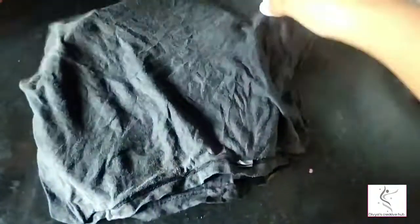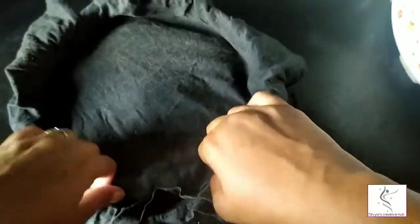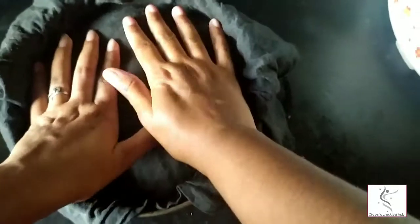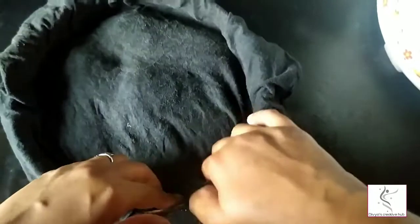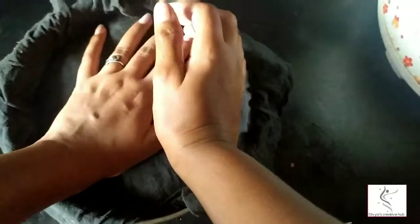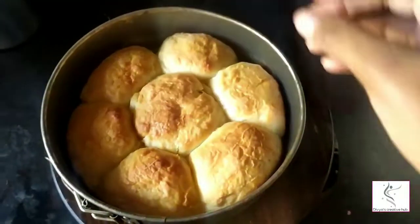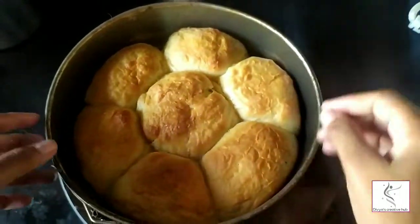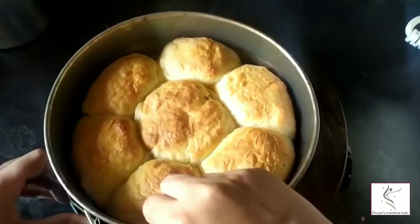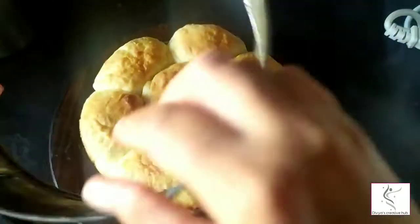You can see the texture — it looks like a soft, damp cloth. The rolls have a soft, moist, and fluffy texture with a light green colour on the cloth used to cover them.